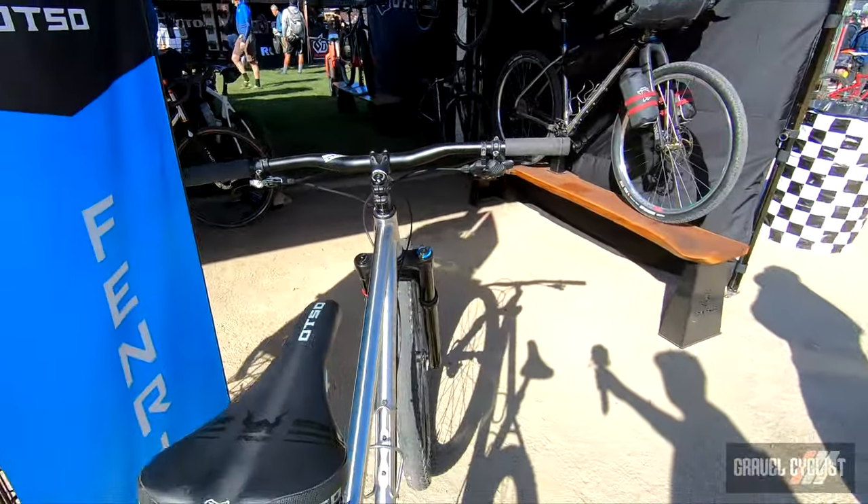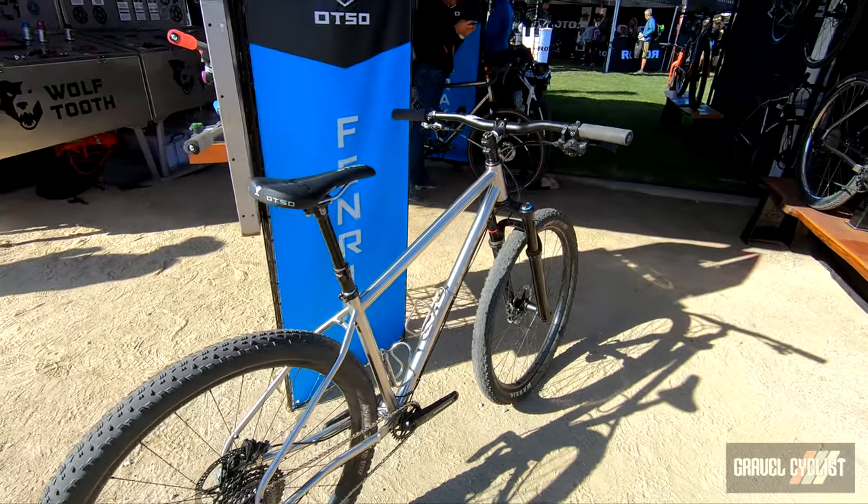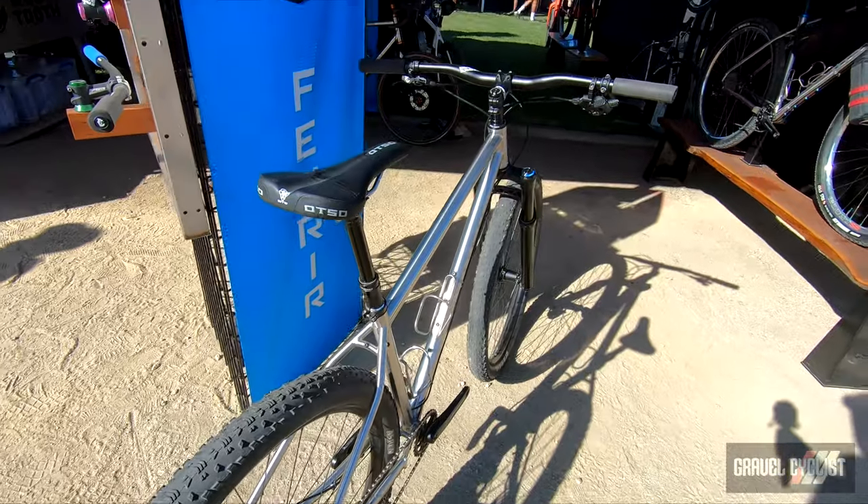This is something that is core to all of our bikes. We want our bikes to be versatile, we want our bikes to be fun, and we want them to be perfect for whatever the day of riding holds ahead.